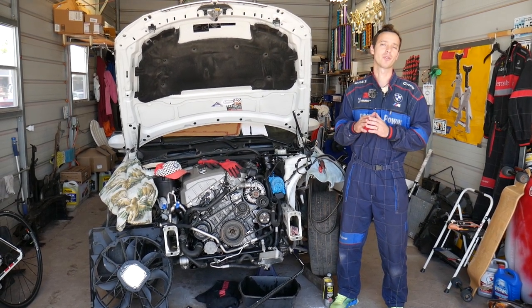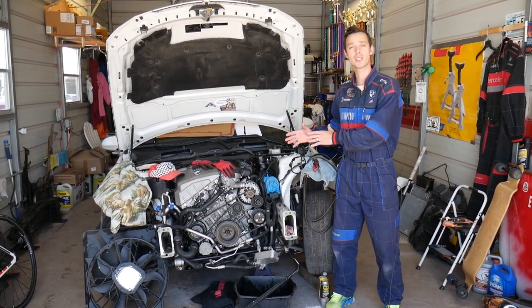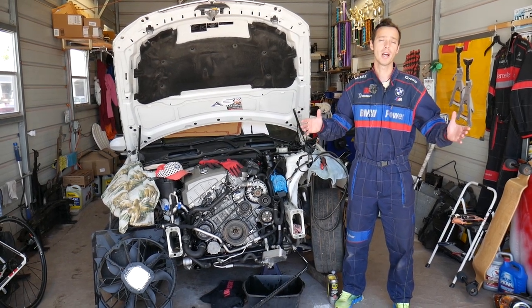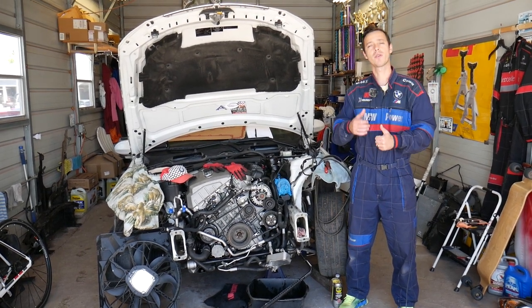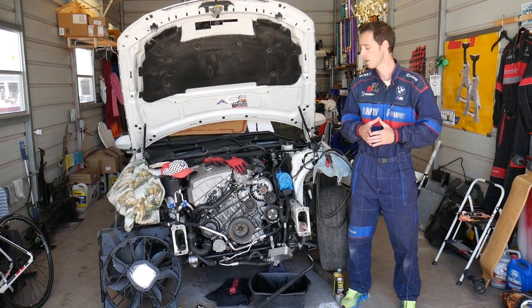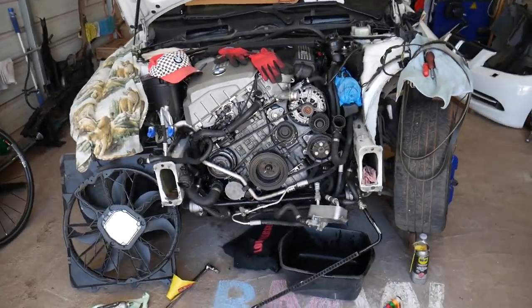Before we start, let me introduce you to the channel. Every single car we get at the shop, we make at least 200 free repair videos — specifically on the BMW 3 Series, we'll have close to 400 or even 500 videos. We do that simply because our mission is to save you as much money as we can. All we need in return is for you to subscribe to the channel and like the video so we can keep providing this free information.